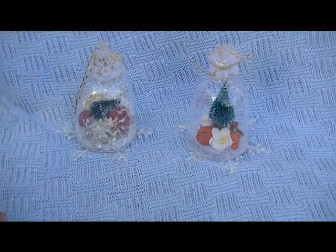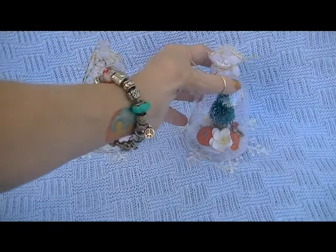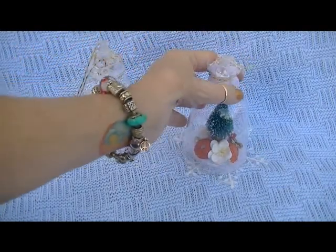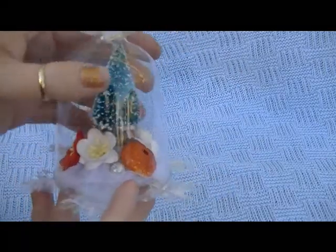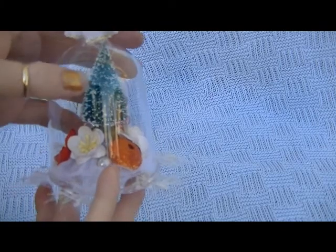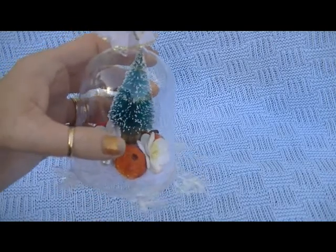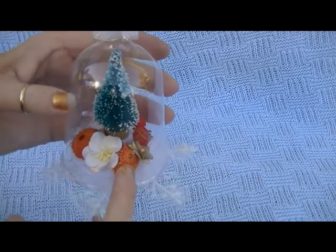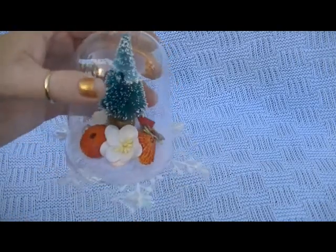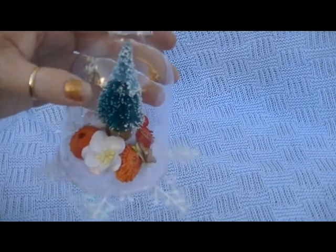I thought this was the sweetest idea. I did mine a little differently than what Carrie did. So I'm going to show you this first one. This tiny little Christmas tree in there — I received a pack of those from Joanne when we had our swap. This seashell and this seashell were in a little seashell doodad bag that Lydia had sent me not too long ago.